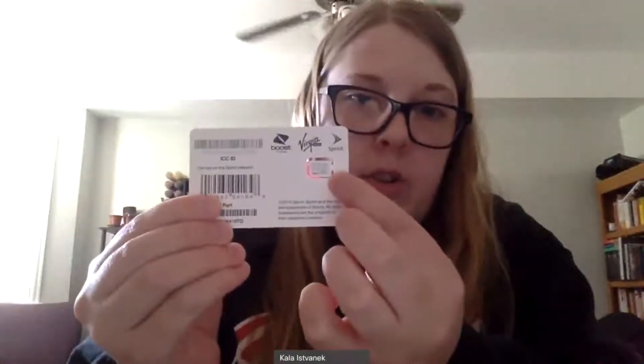The first thing you want to do when you get your hotspot is make sure you have all the pieces. You're going to have the hotspot shell, the battery, this little card that has a SIM card attached to it, and then the charging block and charging cord.